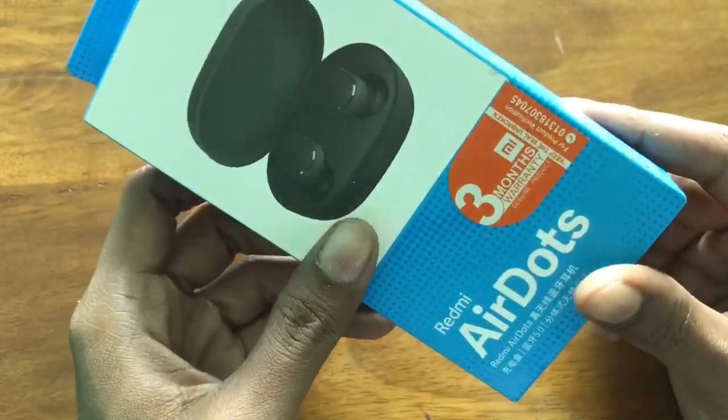The Bluetooth headphone has faster connectivity than the box. The connection is faster than the box. We have already checked our hands-on review.